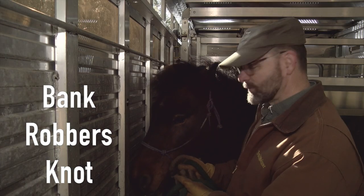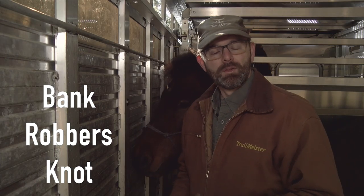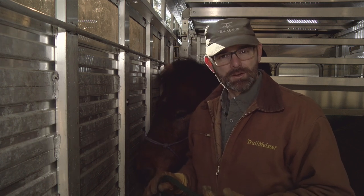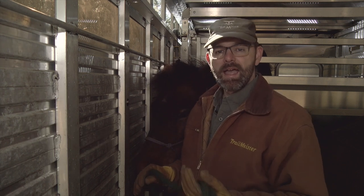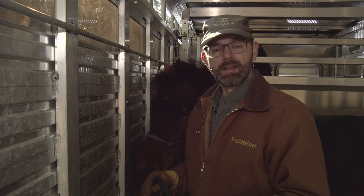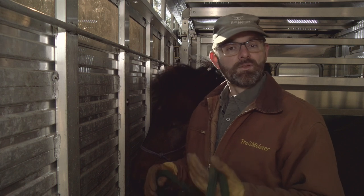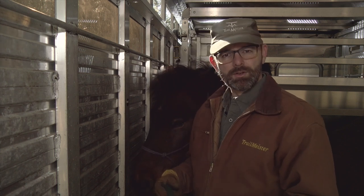Hi, this is Minning. We're gonna look at a knot that I use on a regular basis to tie inside the trailer. You may have heard it referred to as a highwayman's hitch, a getaway knot, or a bank robber's knot. The beauty of this knot is it dissolves very quickly, so let me show it to you.